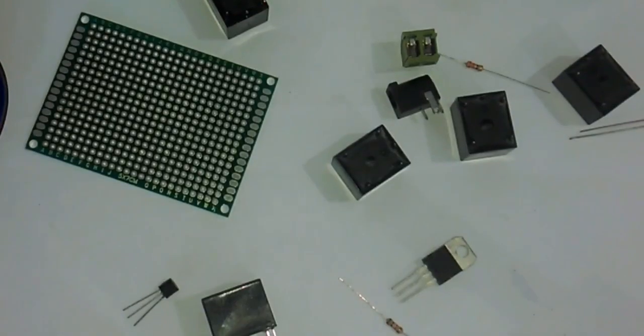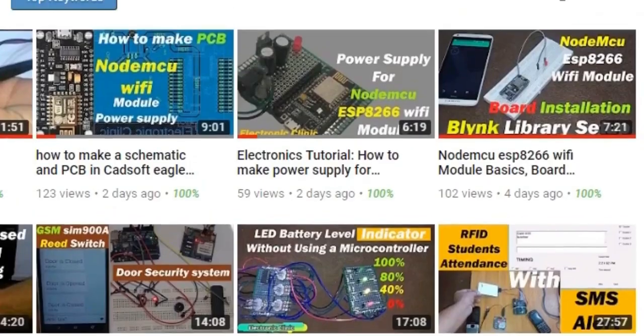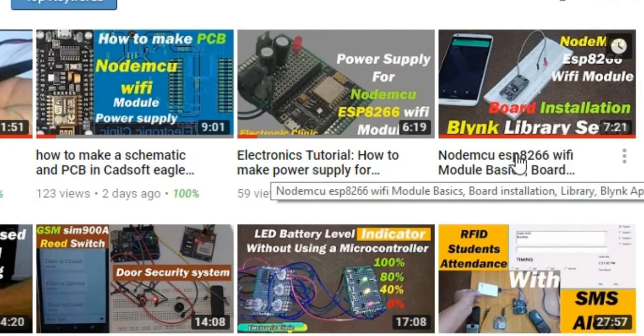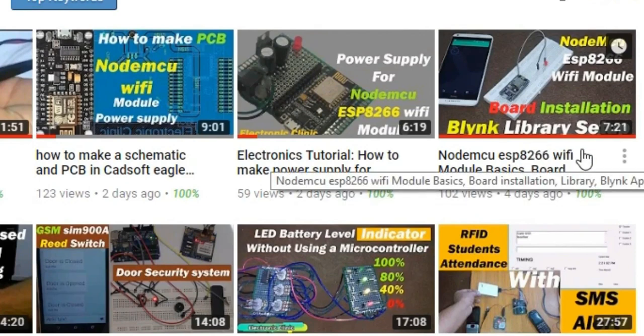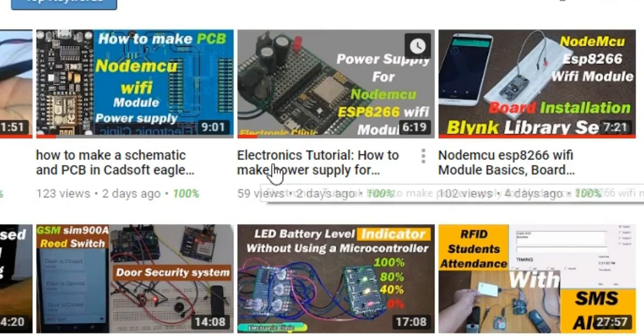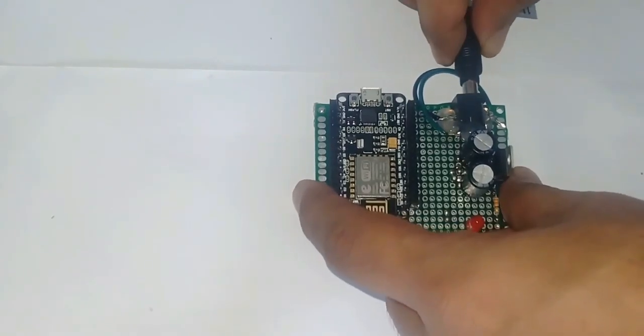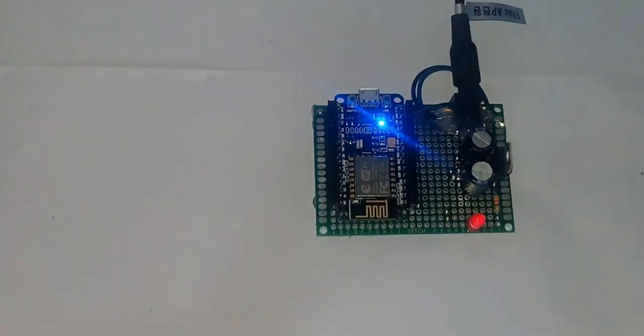The components can be purchased from Amazon — purchase links are given in the description. This project is based on my previous two tutorials: one covers how to install the NodeMCU ESP8266 Wi-Fi board, download and use the Blynk library, and fix the USB UART driver error; the other covers how to make a power supply for the NodeMCU ESP8266 so it can be powered using a 12-volt adapter or battery. Tutorial links are given in the description.